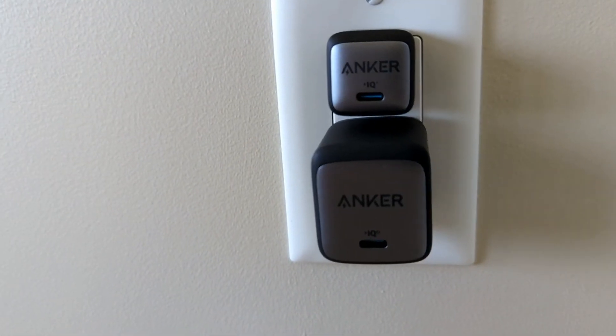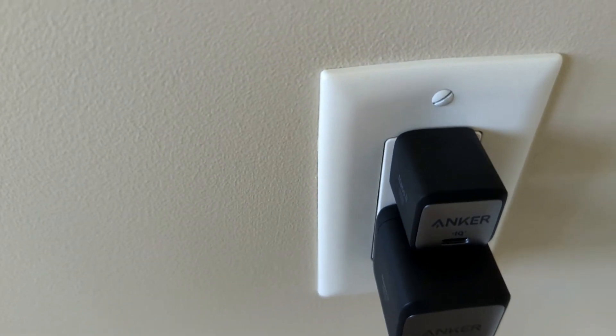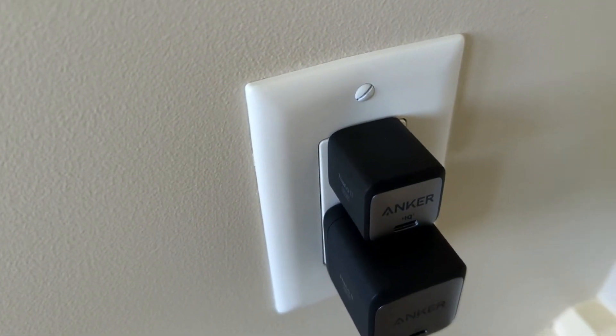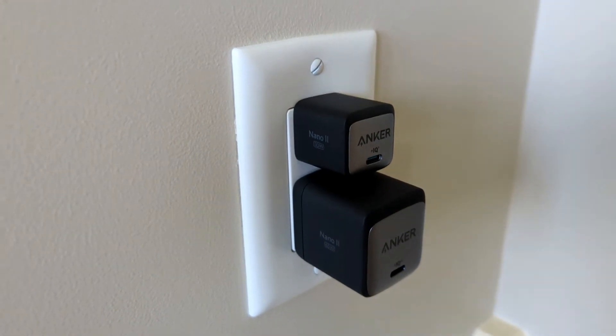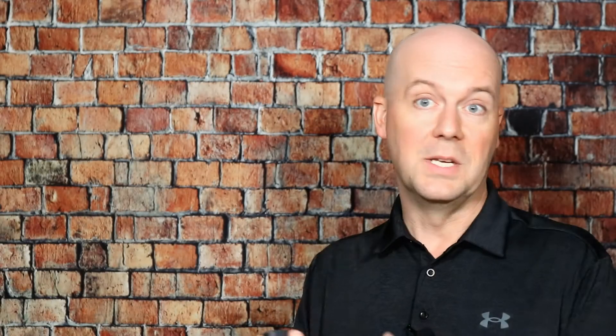We'll put this side by side with a 65-watt charger, which is more of a standard size — kind of bulky, but pretty standard compared to many chargers on the market. In this video I'll show you how small this Nano 2 is in comparison, which is really nice especially for power strips. A lot of wall chargers over the years block multiple ports on a power strip, but with this you don't have to worry about that. If you just plug most phones into a standard USB plug, you won't get that fast rapid charge you get with a 30-watt charger.